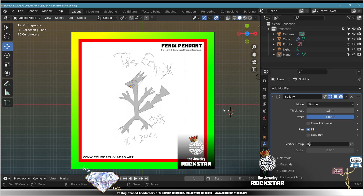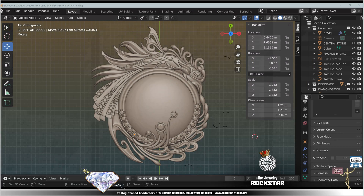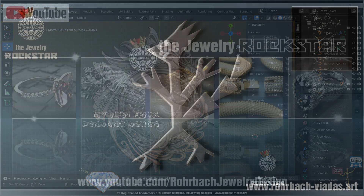Wait, what? There's another drawing — where? Who made it? Why? When? What are we gonna do? You want me to do that but I know nothing about jewelry design and jewelry modeling. You want me to learn where? On Damien's channel — the Jewelry Rock Store.